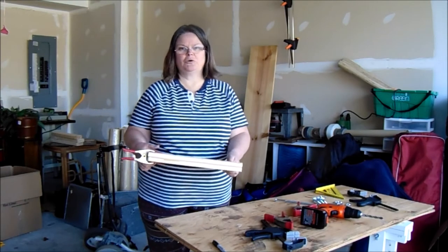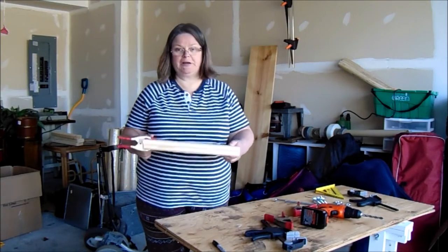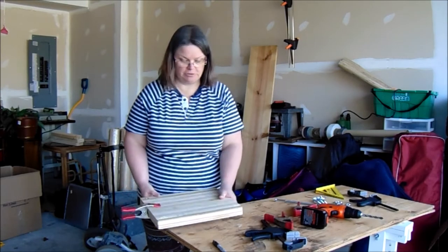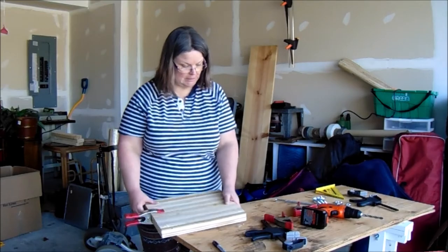It's not horrible. This side obviously looks so much better than that side, but that's okay. I can clean that up, get some sandpaper to make sure that the edges are smooth.